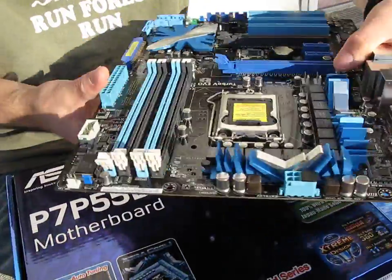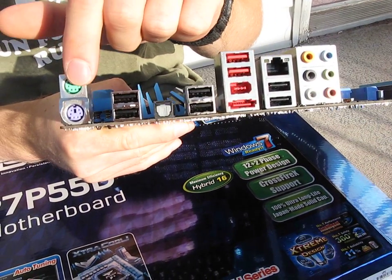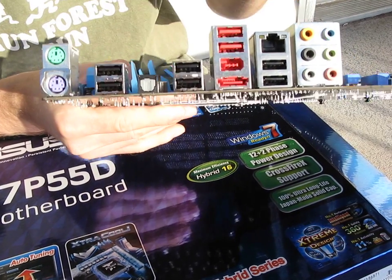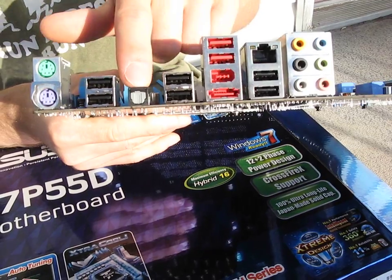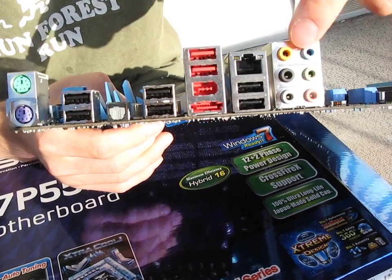Let's have a look at the back of the board and the IO. Here's your PS/2 keyboard and mouse, then we've got eight USB ports. We've got digital audio but only optical, not coaxial. We've got Firewire, eSATA, a gigabit Ethernet, and then 7.1 audio.